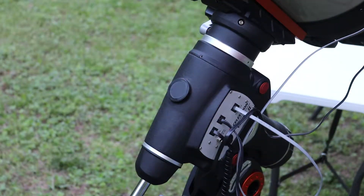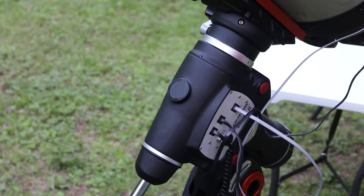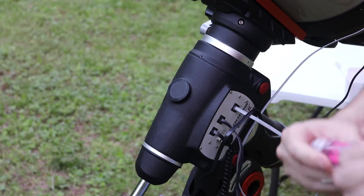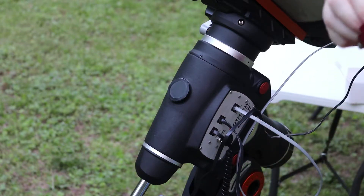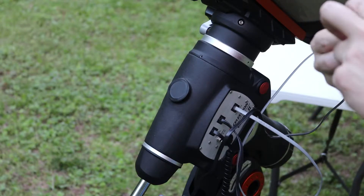Welcome back. Now we're going to be doing the installation — we've already done the unboxing. We're going to try to do this pretty quick; still pretty light out, got about an hour before it starts getting too dark to be able to work out here.